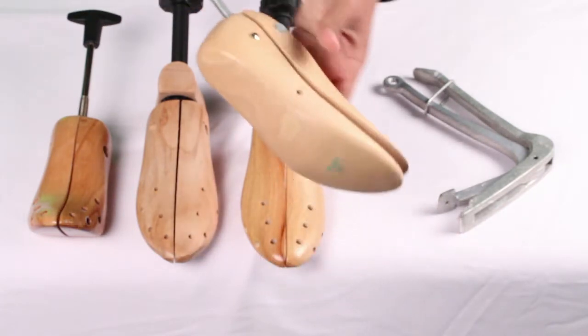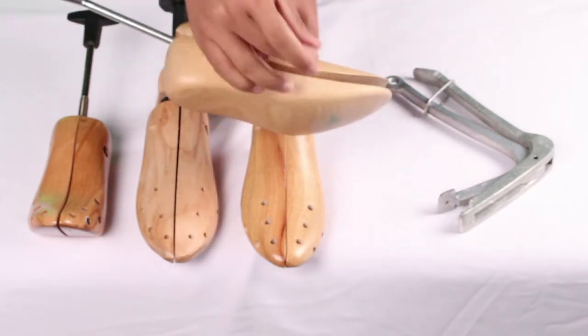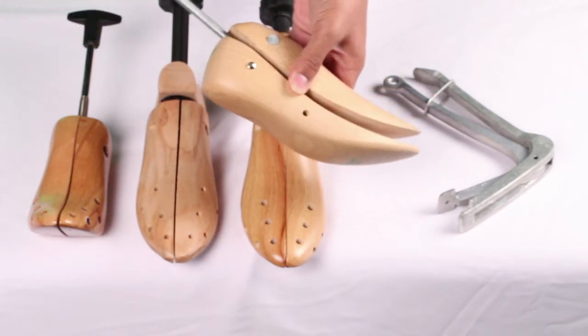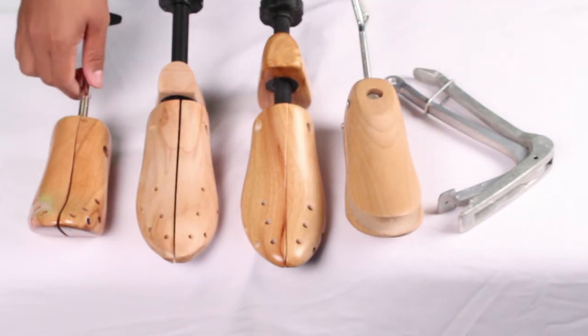Next is our professional shoe toe razor. This stretcher is similar to the toe box lifter in that it will lift and stretch the toe area of the shoe. Made as a wooden shoe stretcher, simply just turn the handle and the frontal area of the shoe stretcher will start to stretch upwards.